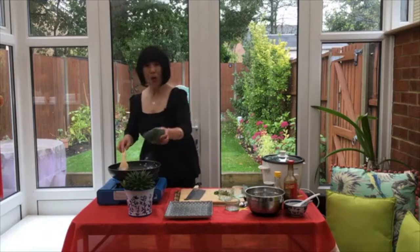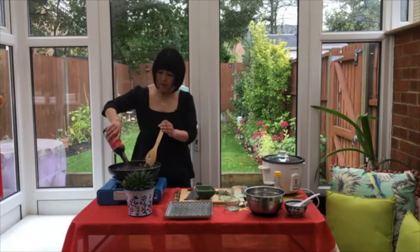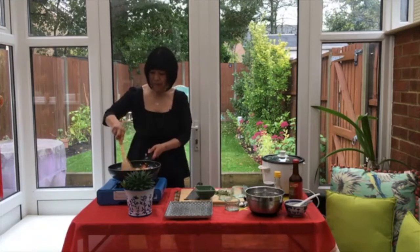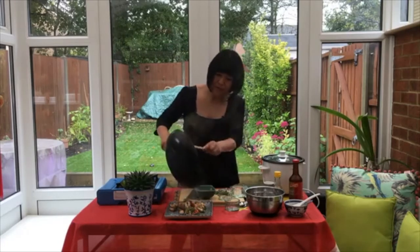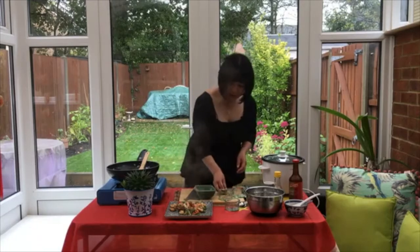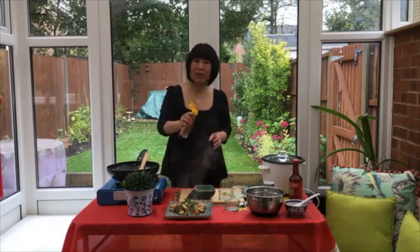Off the heat, top with the crispy garlic. There you go. I'll just drizzle some oyster sauce on top. Give a stir. Lovely smell of that. And you serve. Garnish some coriander on top — it's optional — and I like to drizzle a little bit of toasted sesame oil on top.